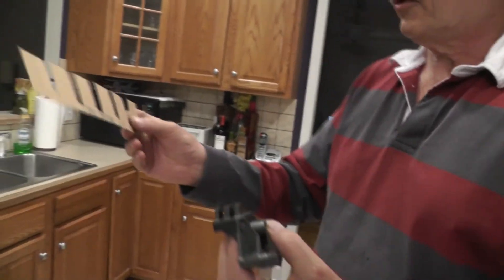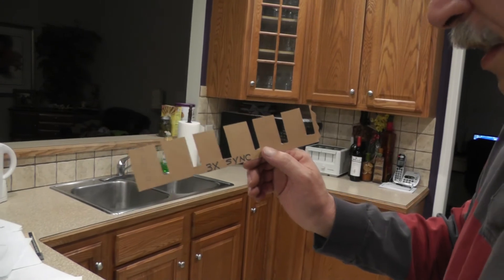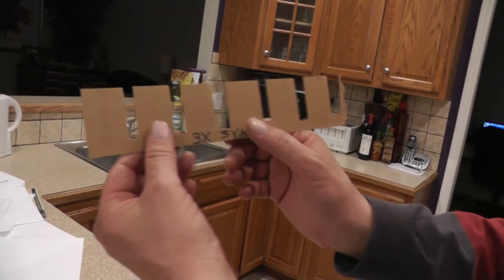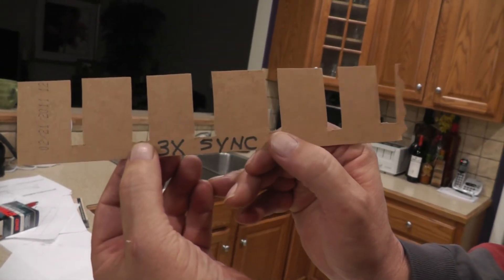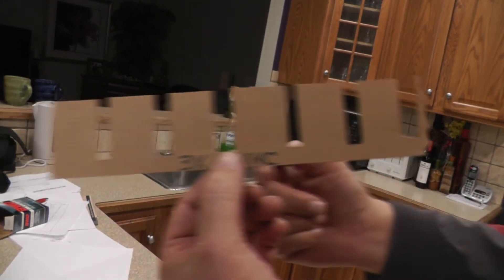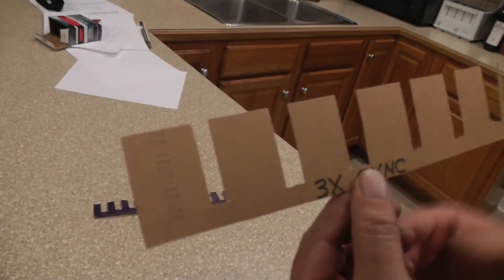We also have another signal generated — this is called the 3x crank sync signal. What I want you to notice about this one is that the other ring, the 18x, was all the same — the square wave pulses are pretty symmetrical, just off, on, off, on. But take a look at this 3x ring. Notice how the first window is a certain width, the second slot gets a little wider, and the third slot is even wider. Those are our three slots in one revolution, and then the pattern repeats. So we get three pulses per crank rotation on this signal.